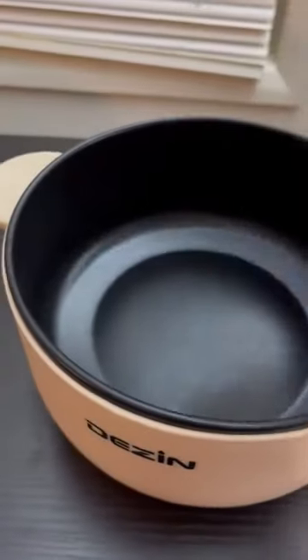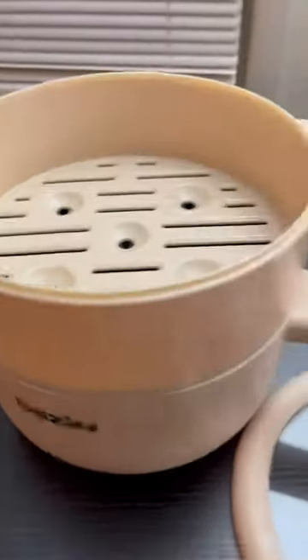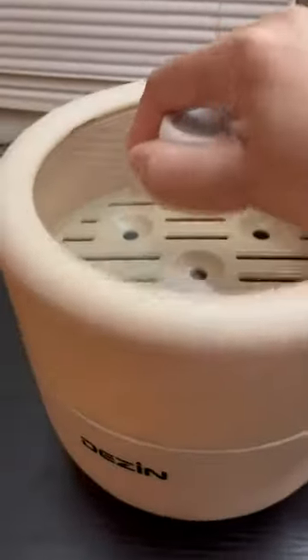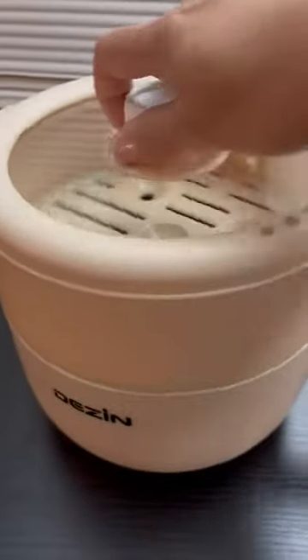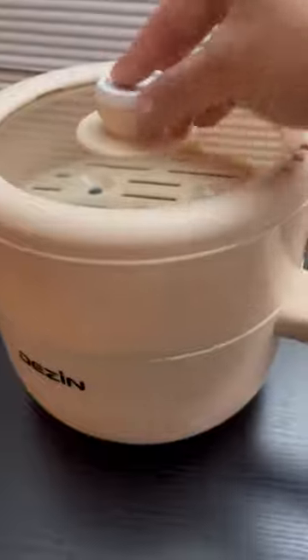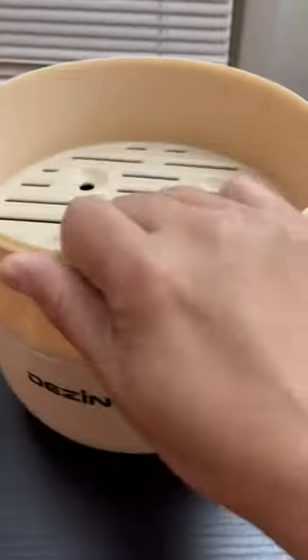If you want to steam vegetables or dumplings, you put hot water in there, place the steamer insert on top, add the vegetables or dumplings, then put the lid on and steam them. The lid has a hole so the steam can escape.